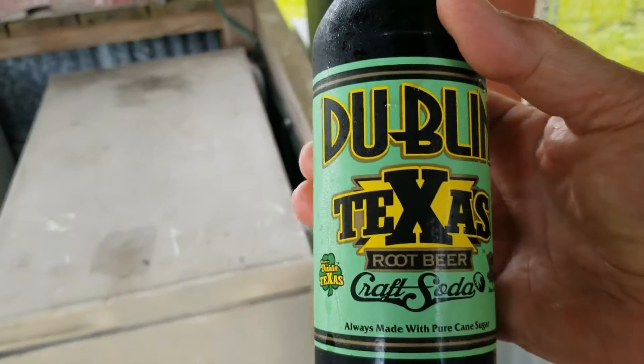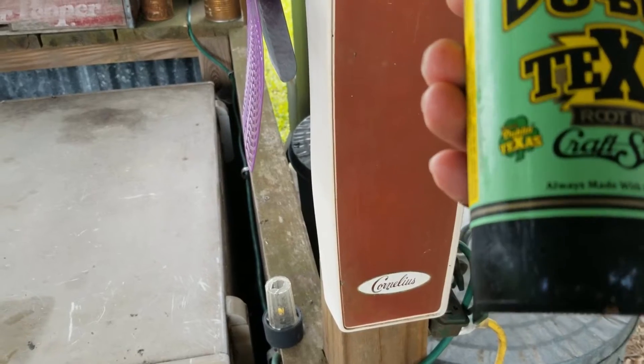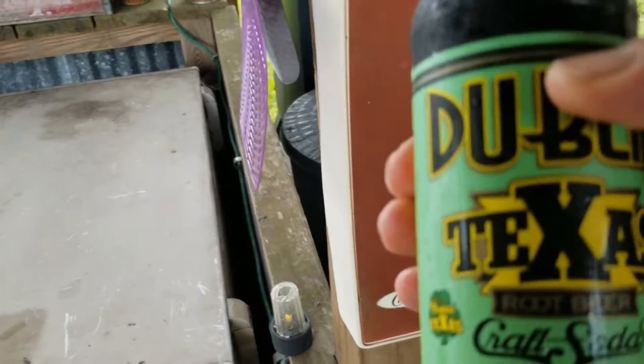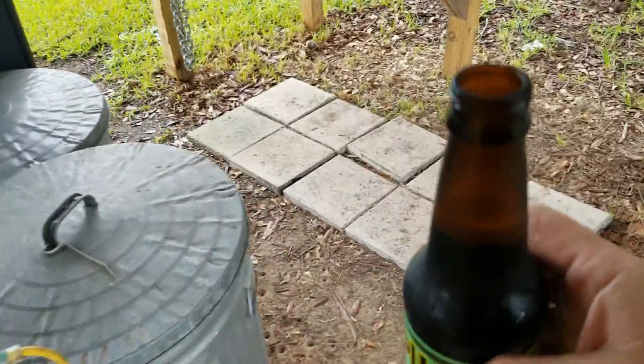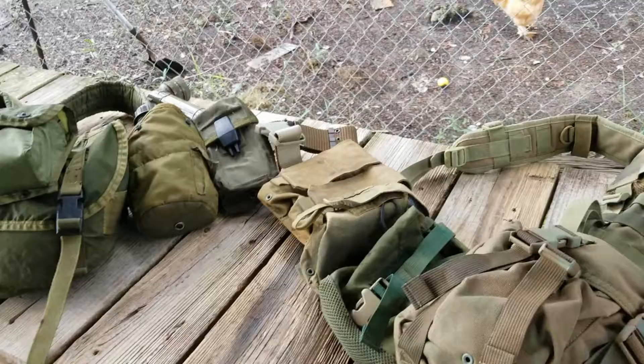If you want a craft soda made with pure cane sugar, there is nothing better than Dublin Bottling Works out of Dublin, Texas. That is some good stuff. But that's not what this video is about.